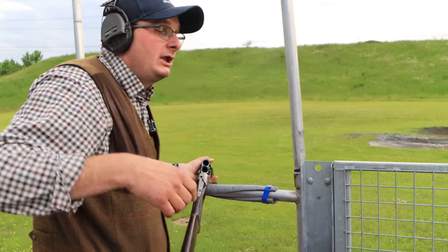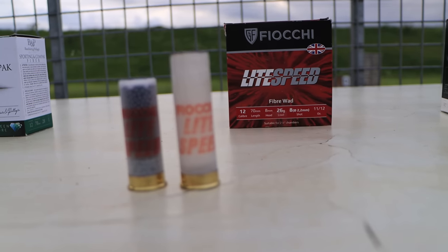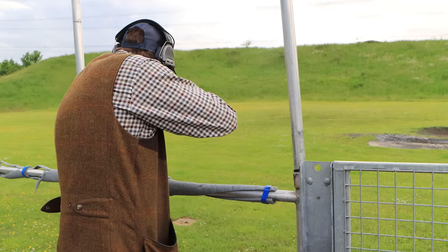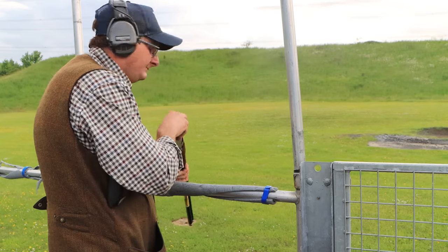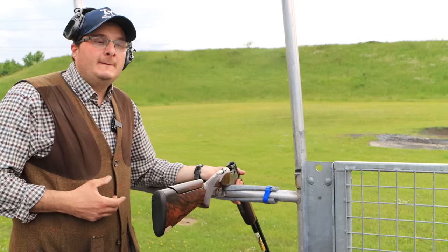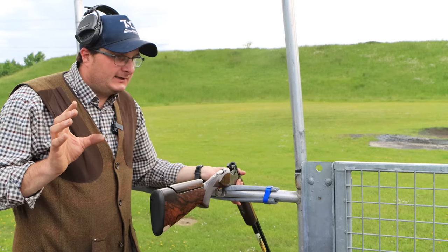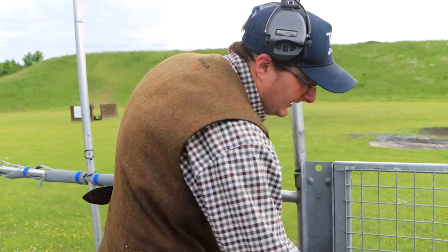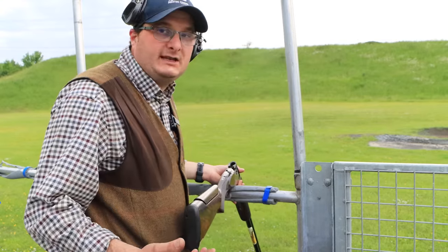And now I'm going to shoot the Lightspeed from Fiocchi. Pull. They are the cheapest cartridge there so you can't really compare them, but they still kill well. I'm going to say my favourites are going to be either the B&P Compact Sporting or the official Fiocchis.